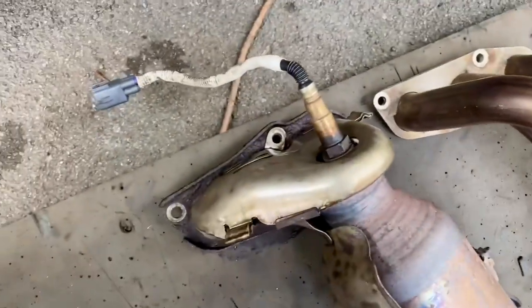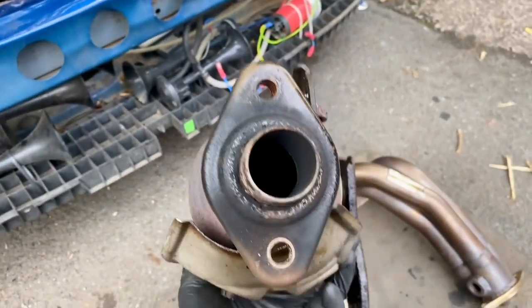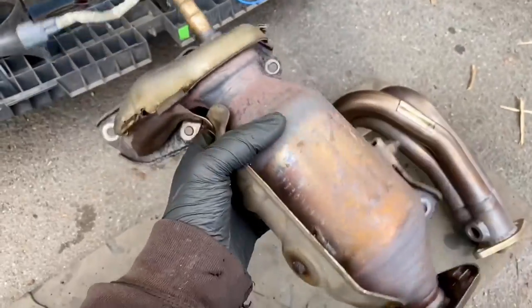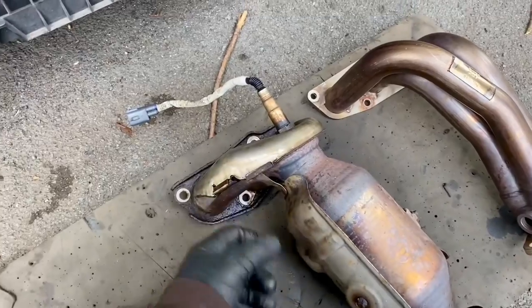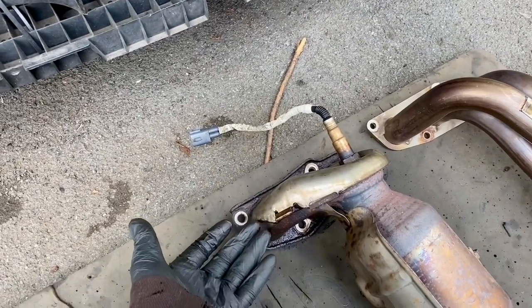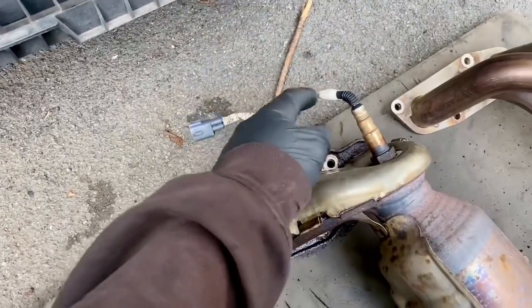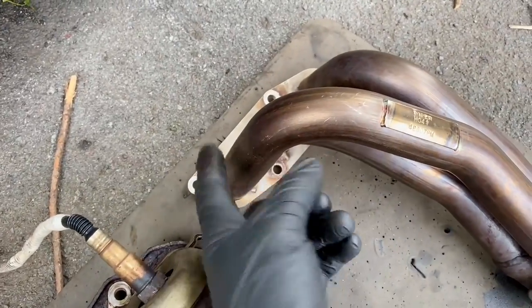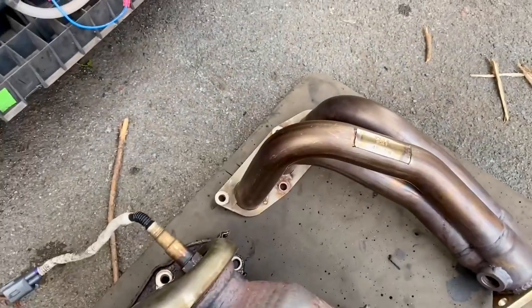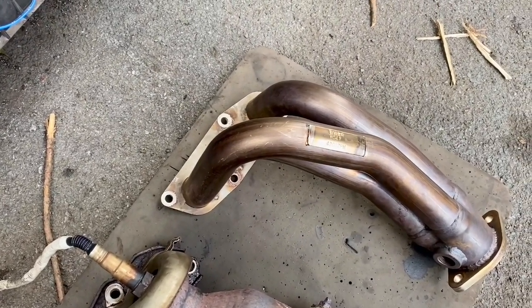Let's compare the two manifolds. This is the standard catalyst — or it was once — but if we look inside it, the cat ran away, so it's just an open piece of pipe. Still, it's not to any sort of tuned length or anything. Whereas this one — all the pipes are the same length, making it more performance-oriented, like something you'd find on a race car. One thing I'll also have to do is lengthen the wires to the lambda sensor because it won't reach with the new manifold position.